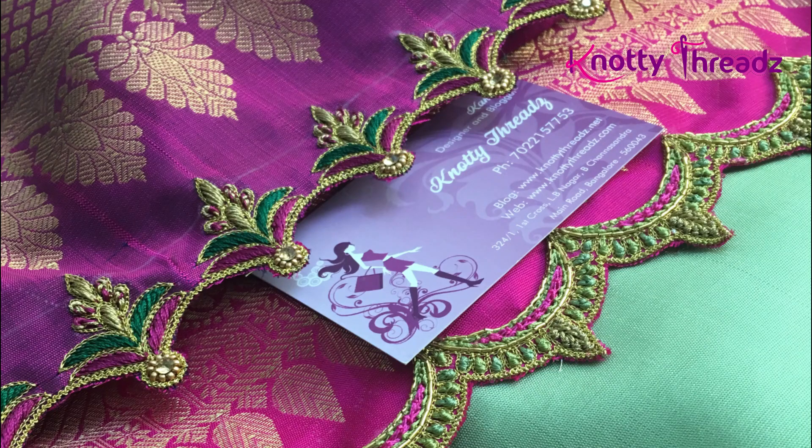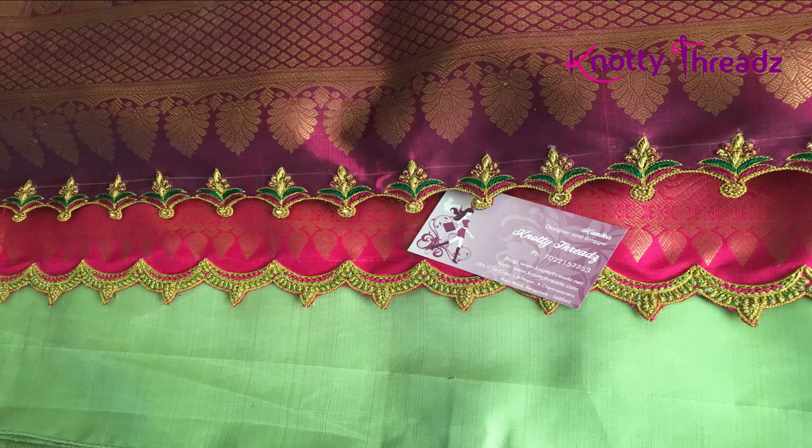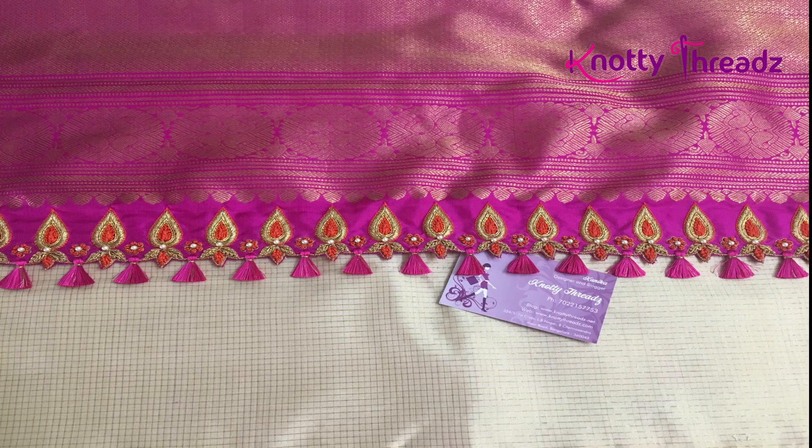Here is a look at both together. Mostly the work is done in thread, and here and there we've used very little beads. These kind of tassels — if you want, you can add a small crystal hanging, but if not, they look equally good.